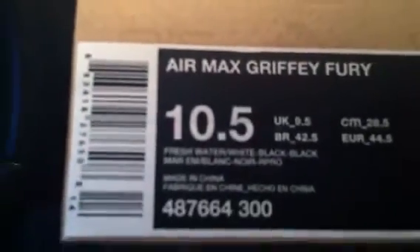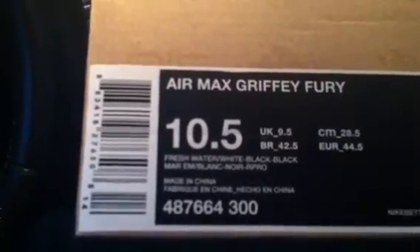Air Max Griffey Fury — I don't know if y'all gonna be able to see that, I turned the light on in the car. I just bought these, Freshwater colorway, white and black. Size 10 and a half. And there they go boy — my Ken Griffey Juniors. Just nice, fresh Freshwater colorway.